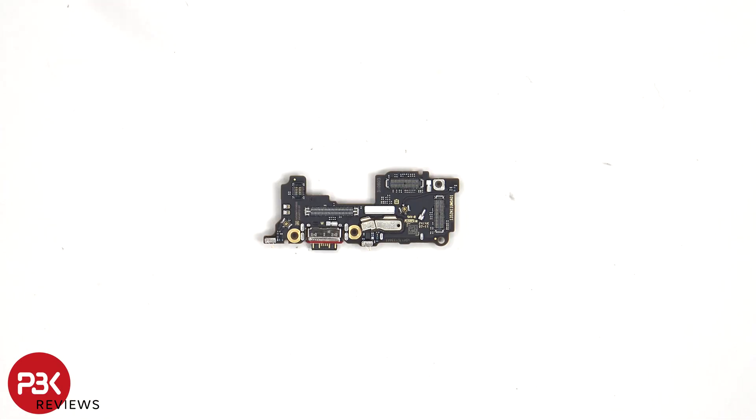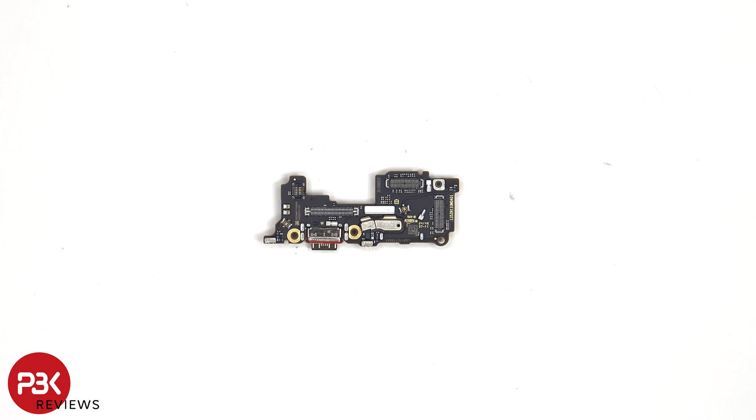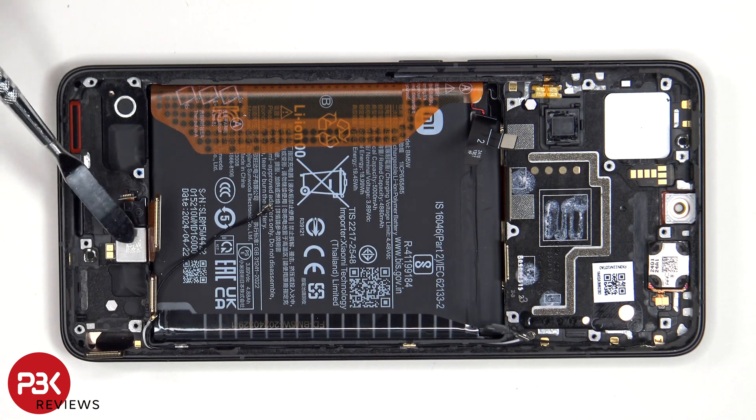Looking at the subboard, we can see the charger port located here with the red rubber gasket around it, and the primary microphone is located underneath this covered shield. The SIM reader is located on the other side. The X-axis linear vibrator motor is located here and is held down with some adhesive, and next to that is the fingerprint scanner. To replace either, just apply some heat and pry them off.